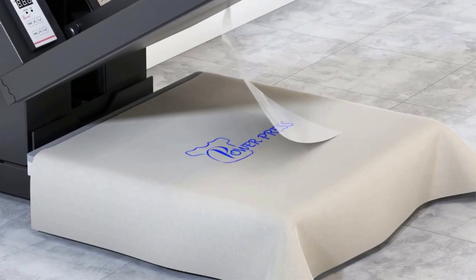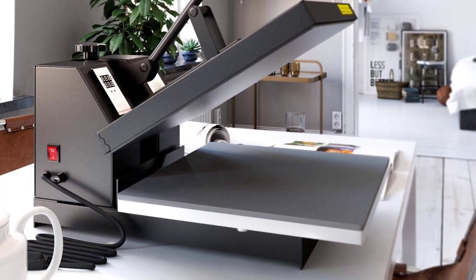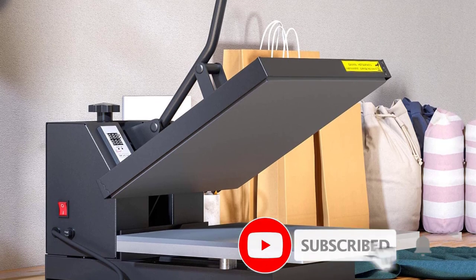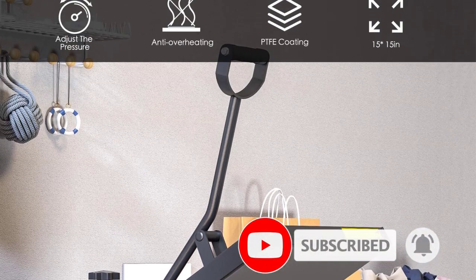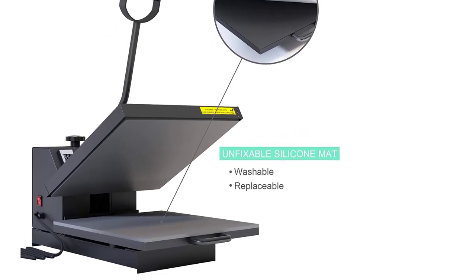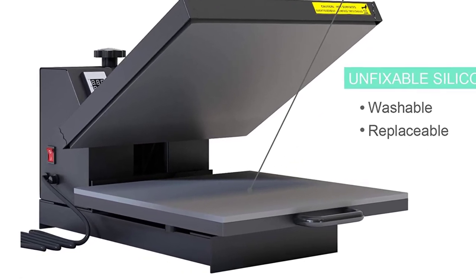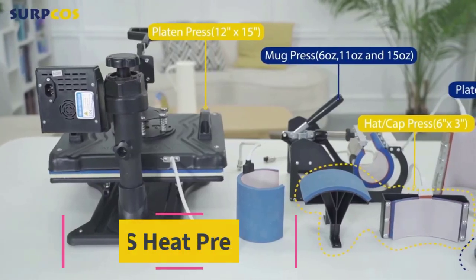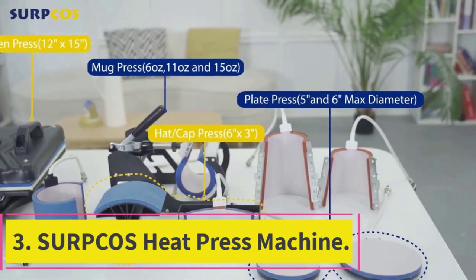The Power Press heat press machine features a silicone gel board so your product does not get damaged during application. You can adjust the working pressure as needed, and the machine includes a replaceable fuse for cases of overheating or overcurrent. It can be used at the desired temperature for up to 15 to 16 minutes and comes with one year of warranty.